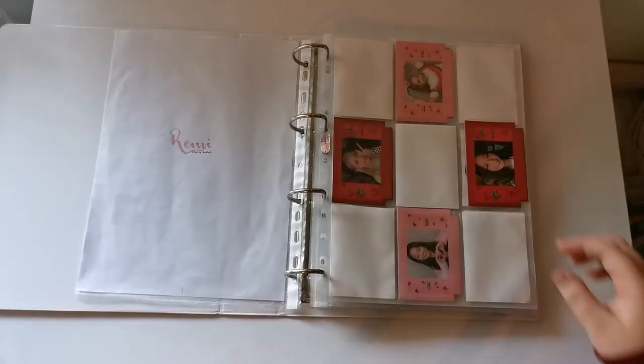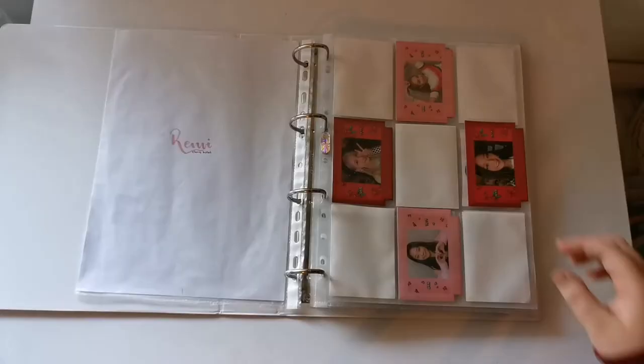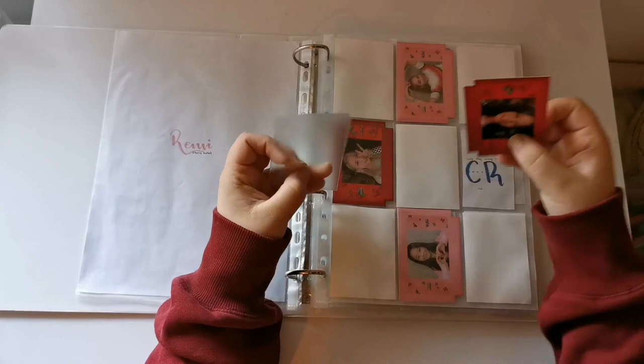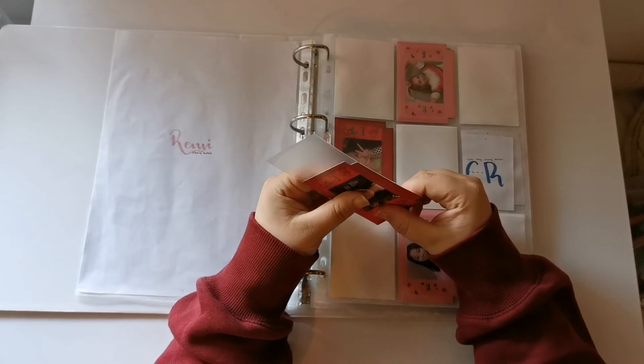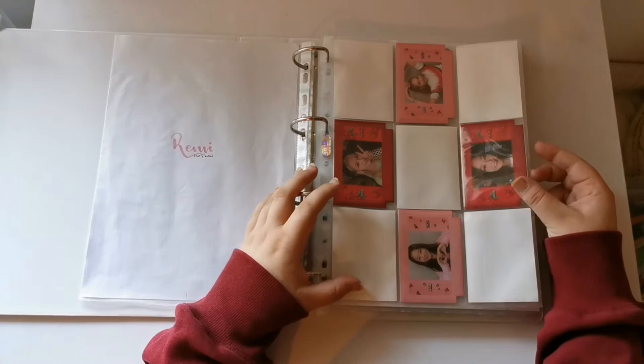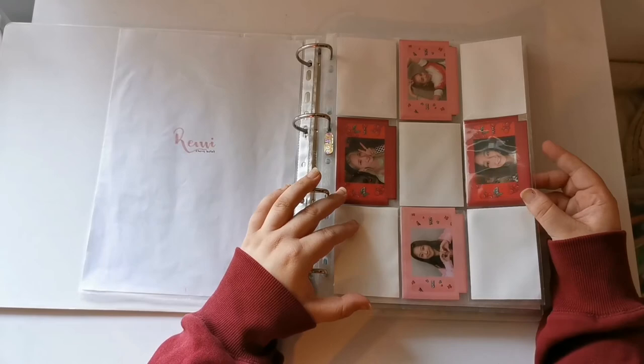Oh I put this in wrong. So the thing about Cherry Bullet is — if they don't get a physical release for their next comeback or if it takes too long, I might branch out and collect Bora as well. Bora was my original bias in Cherry Bullet so I really want to collect her — she has some really cute cards, but she's also a very popular member so I don't really know about that.